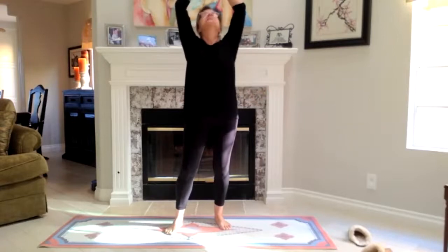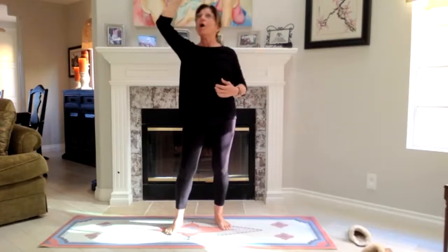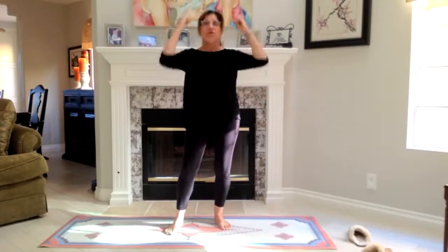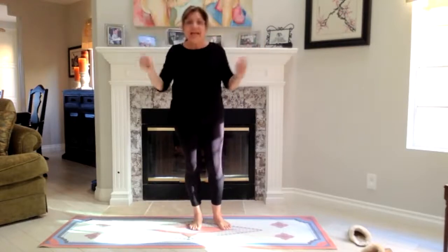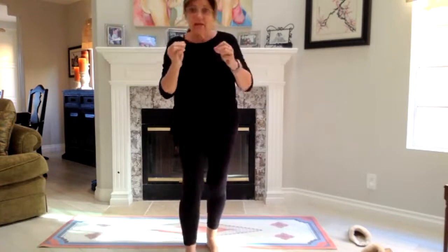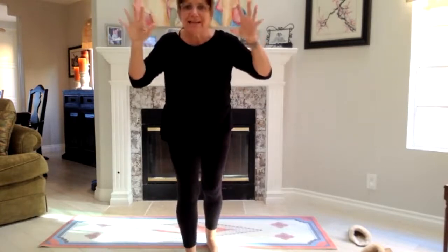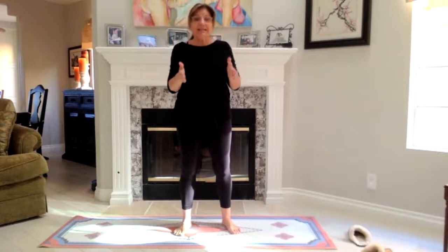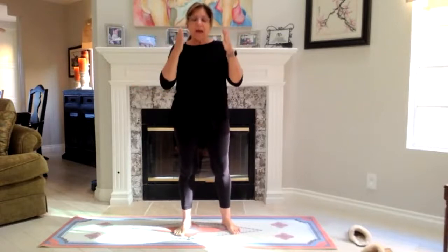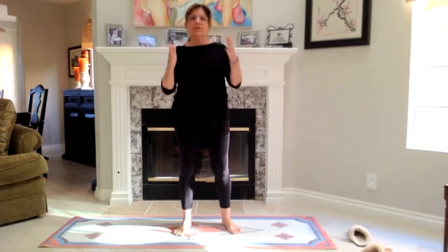And the same with Hasta Uttanasana — same thing. This posture is beautiful, the benefits of it are amazing. But again, I want you to understand — go beyond the amazing to the subtle. Go beyond what you're seeing physically to the subtle. And that's what happens when you practice it, when you isolate each posture and practice it and focus on just that.